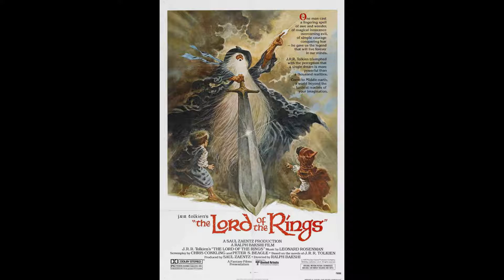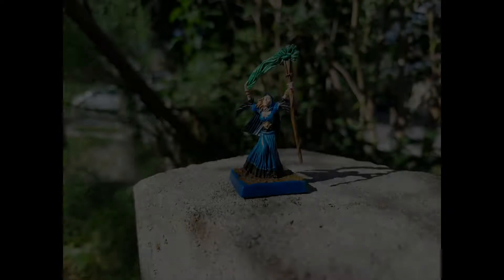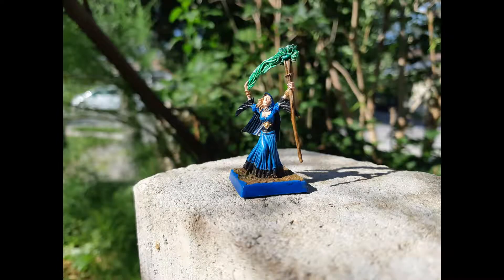Until I picked up some commissions at a local store to do some minis for a customer. I don't charge a lot of money, as people are looking for a table piece and not a display shelf one. But in that mix there were some mages. I admit I didn't always know how to approach mages. A lot of images I saw were extreme — either basic, drab, earthy, functional colour schemes, or insanely complex ones. I have tried, for most of them, to land somewhere in between.